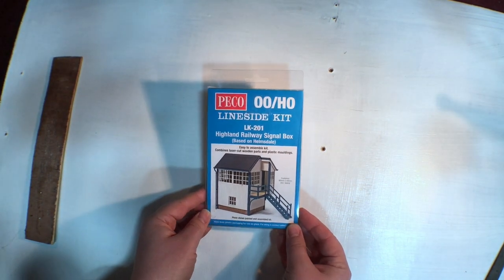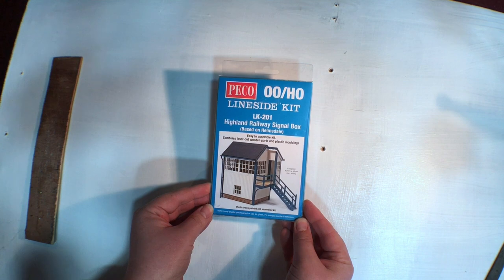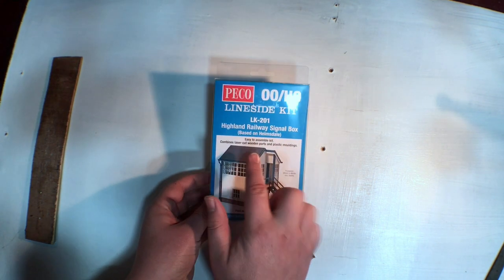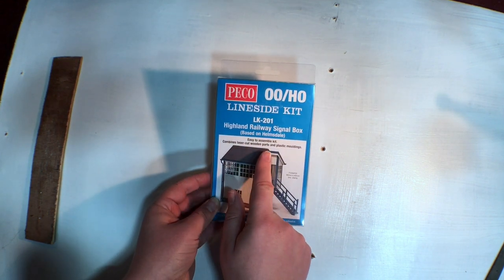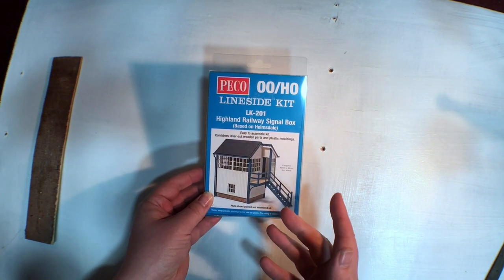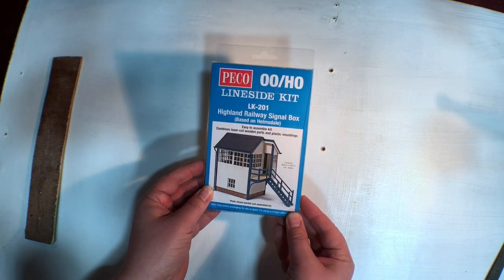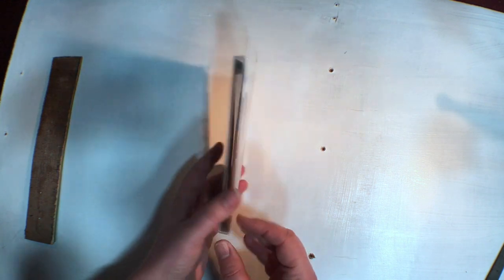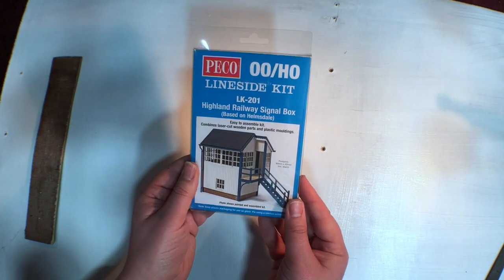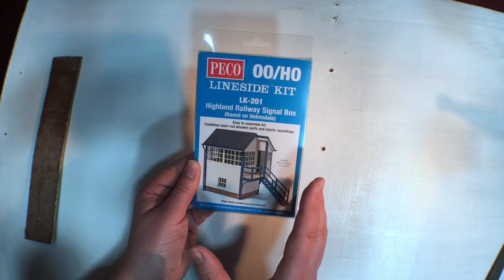So here we are — this is the Pico OO-HO lineside kit LK201 Highland Railway signal box, based on the one at Helmsdale. It says easy to assemble kit combines laser cut wooden parts and plastic mouldings. What surprises me is there's not actually a huge amount of plastic — just some little tiny pieces. Most of it is laser cut wood, and this is the first Pico kit I've seen employing this method.